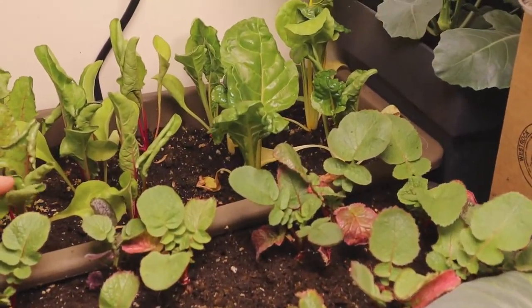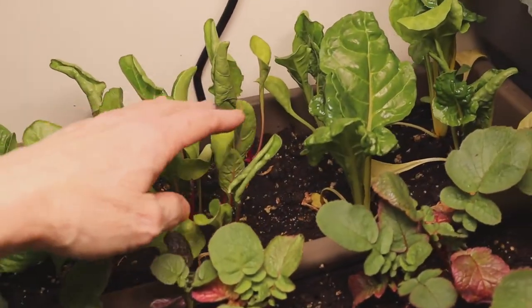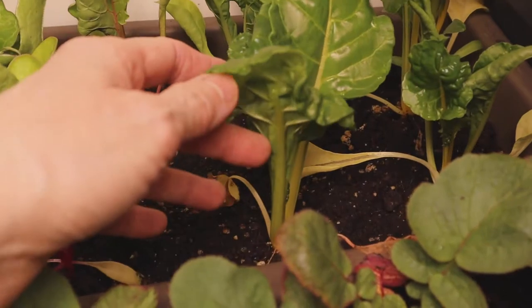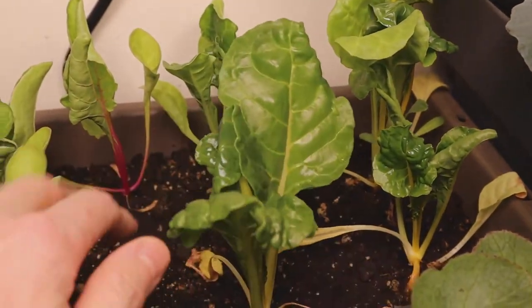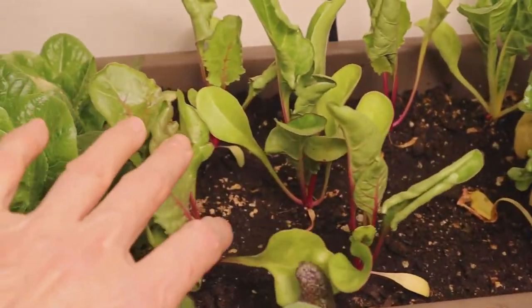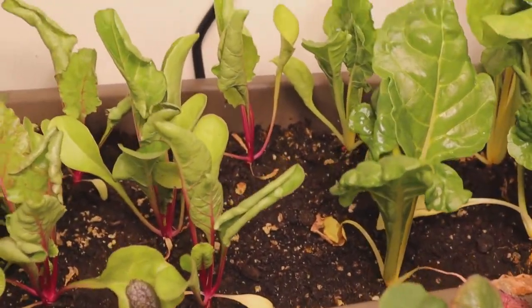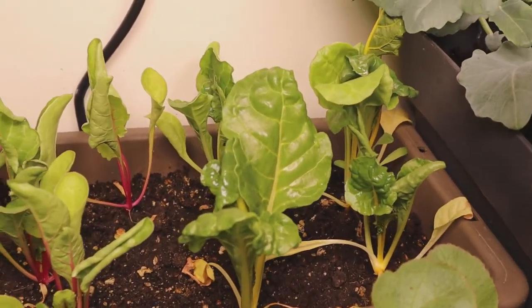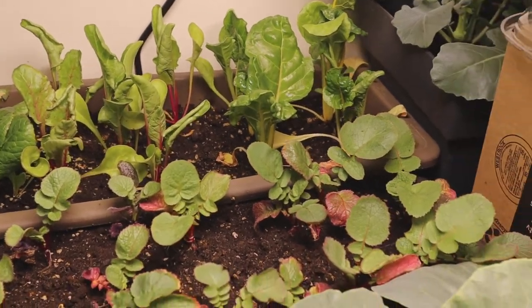Here's my Swiss chard. It was transplanted and it was a little bit wobbly when I planted it, especially these ones over here. But if you take a look, the plant is looking pretty steady now — it feels steady, it's not floppy like it was before. I have a couple of different colors of Swiss chard going on there. These could use more room to grow — I'm sure they would have been a lot bigger by now, but limited space and limited light — I used what I had and that's where we're at.